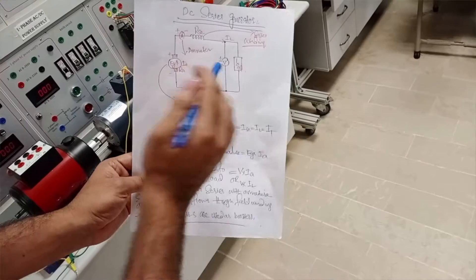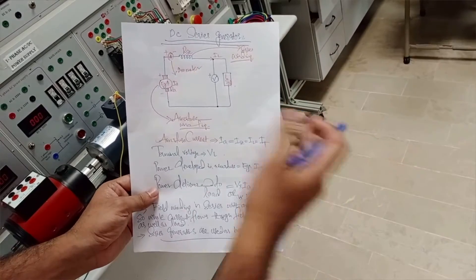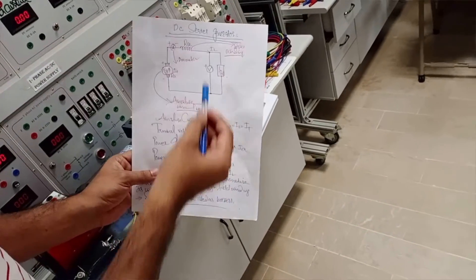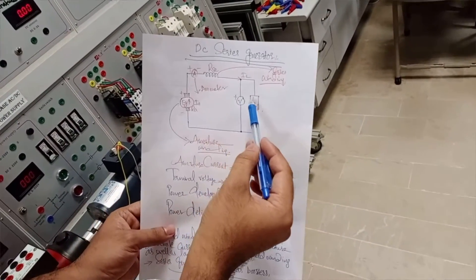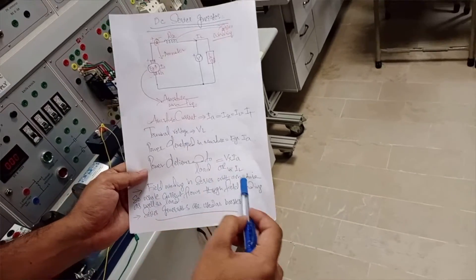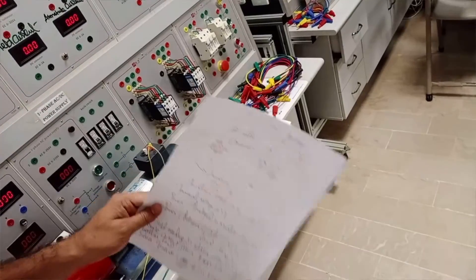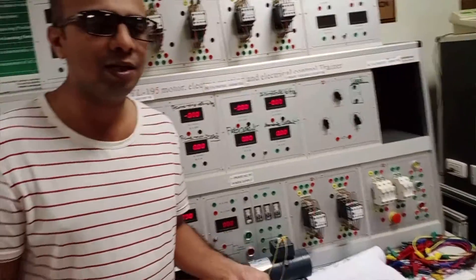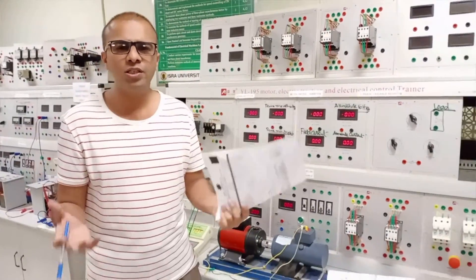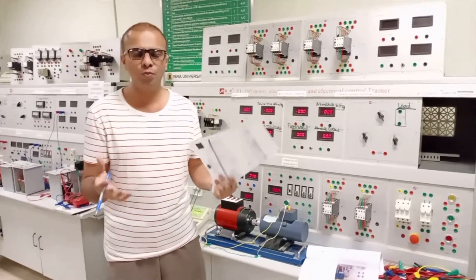Power developed in the armature will be EG multiplied by IA, which equals the total current of the electrical machine. The terminal power delivered to the load will be the terminal voltage multiplied by the whole load current of the machine. The field winding is in series so the whole current flows through both the field winding and the load. The practical applications of series generators include use as voltage boosters to improve poor voltage regulation.